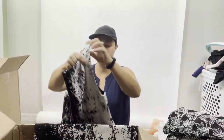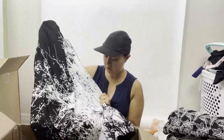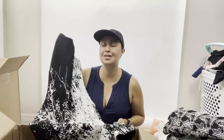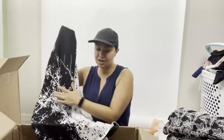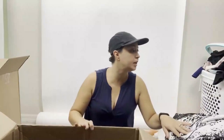Tahari Arthur S. Levine, size eight. If you're in my ThredUp club, you know I love sending Tahari to ThredUp because it's such a consistent seller. My buy cost is right around $4 to $5, and I'm able to double or triple my money on an item like this. It just works really easily because it's a consistent known seller for me.